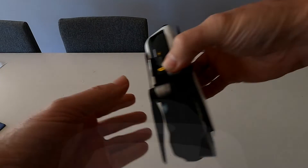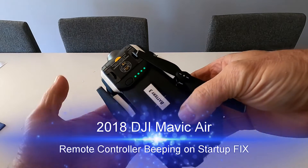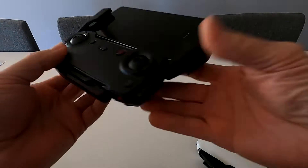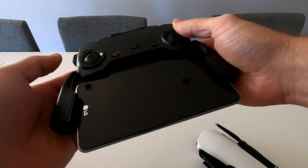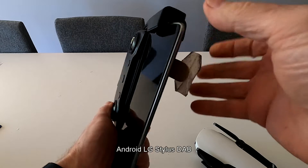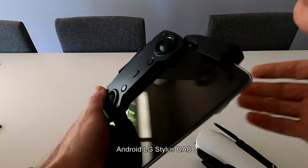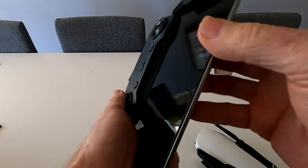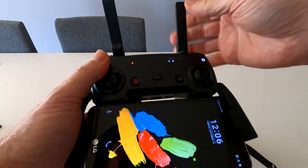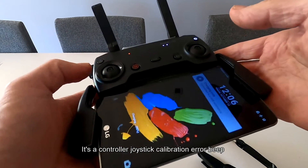If you have a Mavic Air, let's check the battery — fully charged, that's great. Got our controller here, I'm using an LG Stylus. And if you power this on and it does this, I'll show you how to get rid of it.